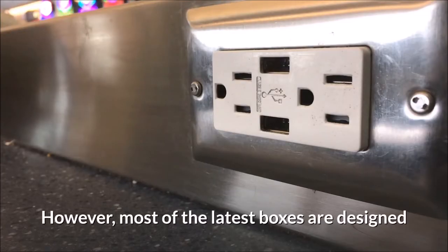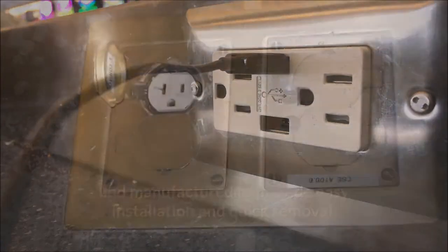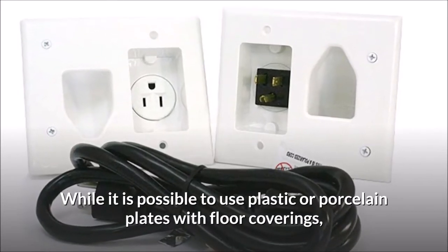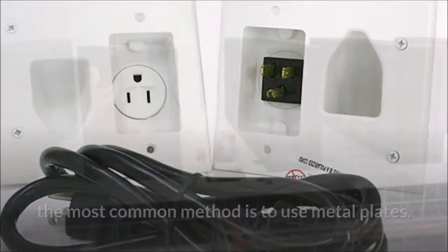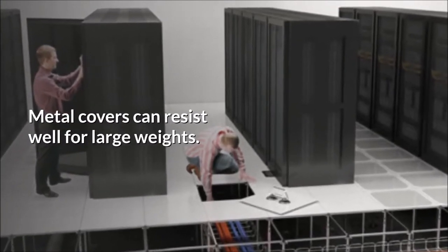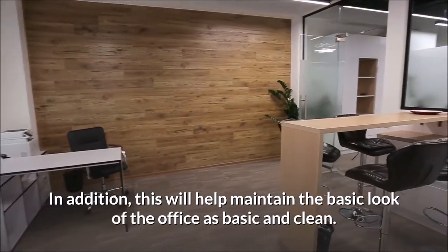Most of the latest boxes are designed and manufactured to provide easy installation and quick removal. Floor boxes are offered in both round and rectangular frames. While it is possible to use plastic or porcelain plates with floor coverings, the most common method is to use metal plates. Solid metal is less prone to damage when the box is stepped over when not in use. Metal covers can resist well under large weights.